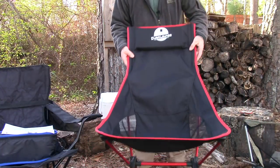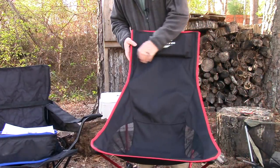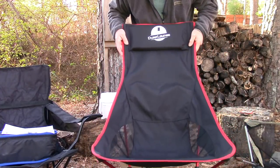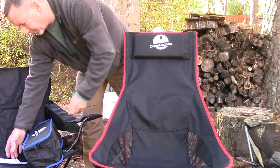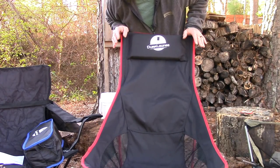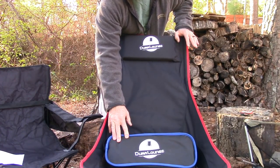Here is the Dura Lounge camp chair. This chair weighs 2.2 pounds, features an aluminum shock-corded pole set, Oxford polyester seat, two built-in mesh pockets — one on each side — and it has a 300-pound capacity, which I think is pretty cool. It's also available in red or blue, and we'll take a look at the blue in just a minute. The price on Amazon is $43.99, but through April 30th, 2018 you can save 10% using a coupon code in the description below.